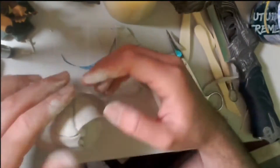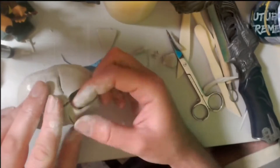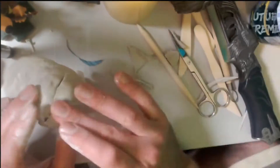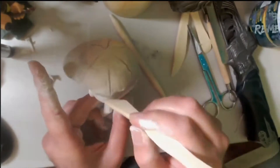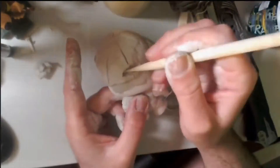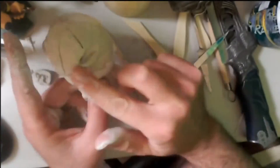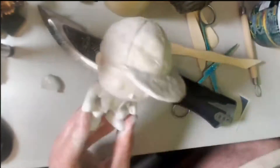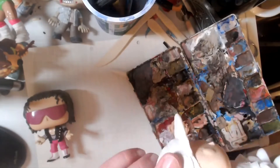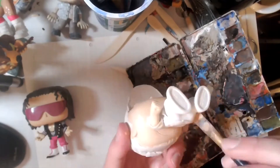I also put some hair onto the blank Funko Pop so I could easily attach the cap and get the right shape. A Funko Pop's head is not round like a person's — it's a little more squared off — so I had the fear the hat might not fit or look the right shape. Putting some hair on allowed me to round things up ever so slightly.